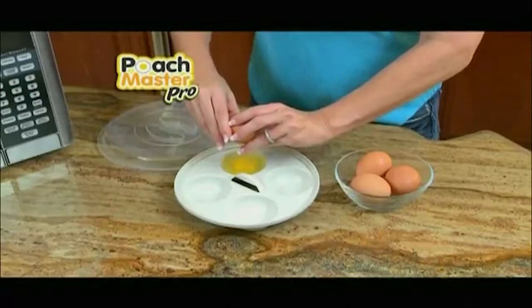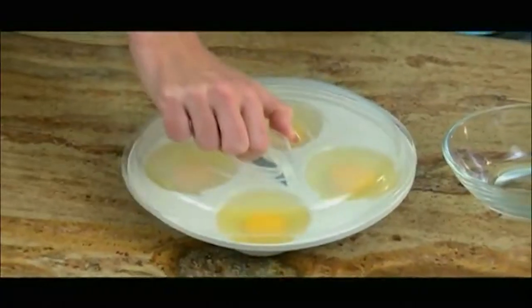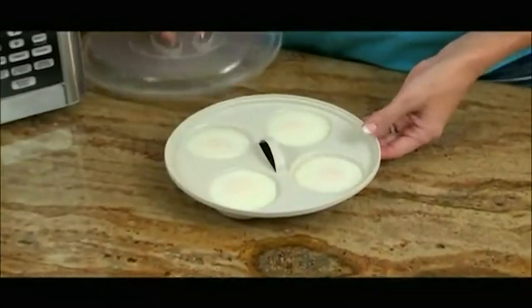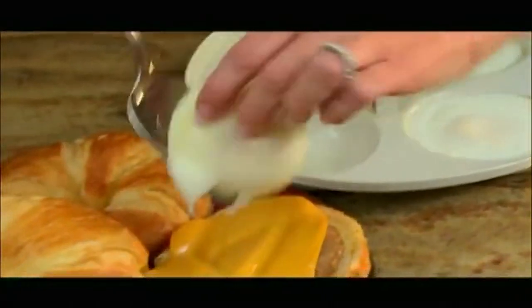Poach Master Pro cooks up to four eggs at a time in the microwave. Add a drop of water, cover with the EasyGrip CoolTouch cover, microwave for less than one minute, remove the cover, and look — your eggs are perfect. The round shape is the perfect shape for breakfast egg sandwiches.